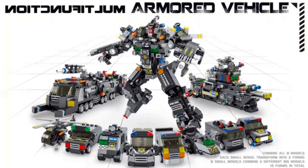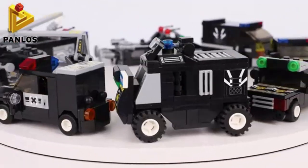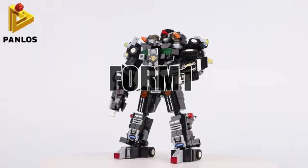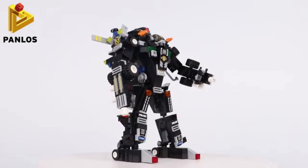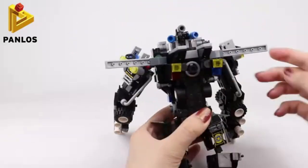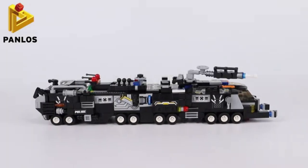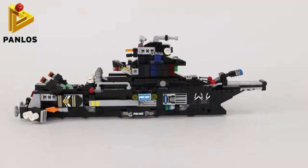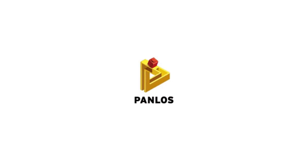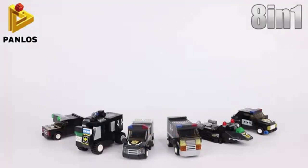Jurassic World Blue Velociraptor T-Rex Triceratops Large Soft Dinosaur Toy Set — perfect dinosaur party favors and birthday gifts. What's inside: 13-16 inch 6-piece jumbo dinosaur set including T-Rex, Tapejara, Triceratops, Brachiosaurus, Gigantosaurus, and Velociraptor Blue. This jumbo dinosaur set includes realistic, colorful dinosaur figures that are durable and made from high-quality material.